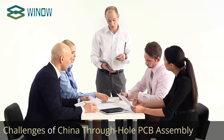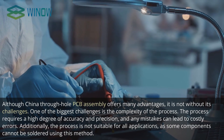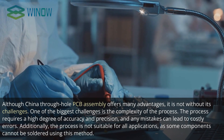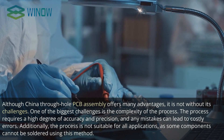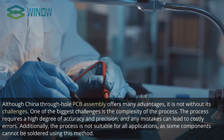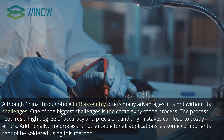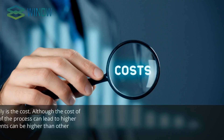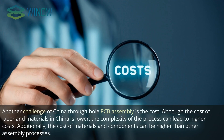Challenges of China Through Hole PCB Assembly. Although it offers many advantages, it is not without its challenges. One of the biggest challenges is the complexity of the process, which requires a high degree of accuracy and precision, and any mistakes can lead to costly errors. Additionally, the process is not suitable for all applications, as some components cannot be soldered using this method. Another challenge is cost — although labor and materials in China are lower, the complexity of the process can lead to higher overall costs, and the cost of materials and components can be higher than other assembly processes.